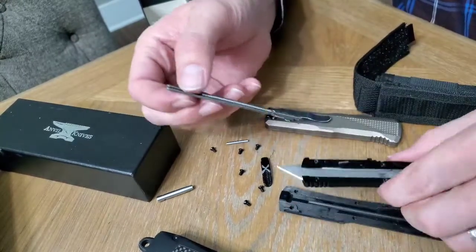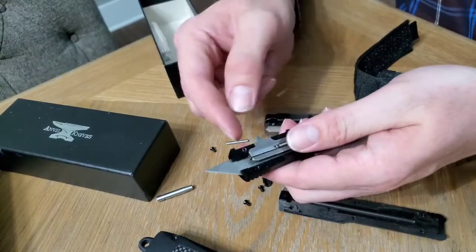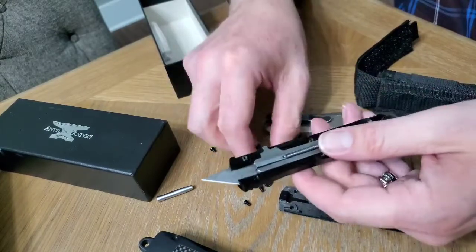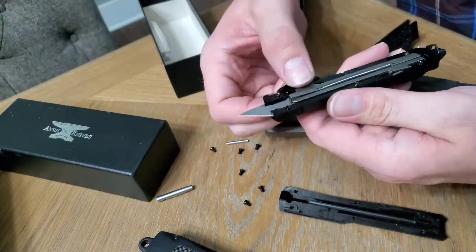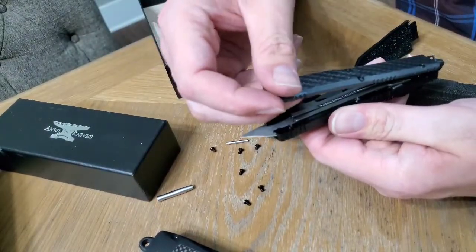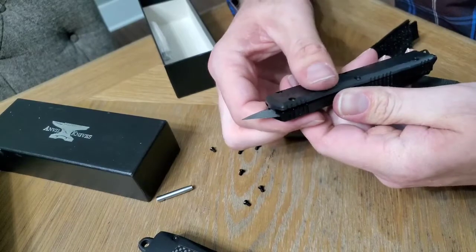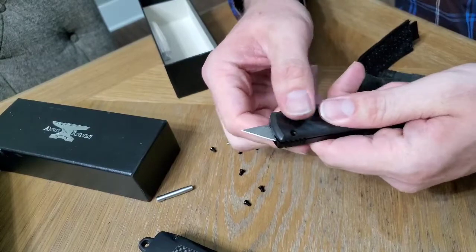Hook this one back in — clip there and clip this back. This little point right here always goes out for the handle to go on. Put it right there, it slides right inside its little pocket — its little home. Put this one here, hold it with the finger, grab this one around, and close it up.